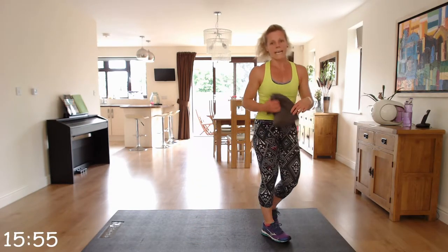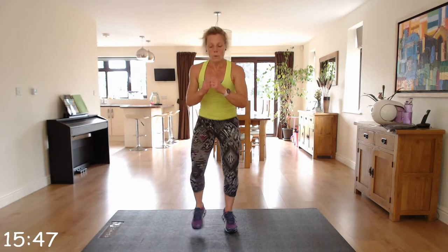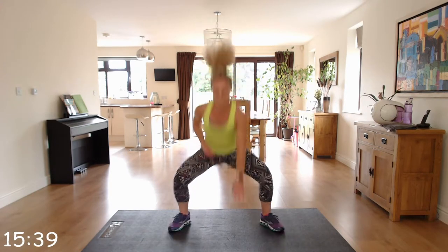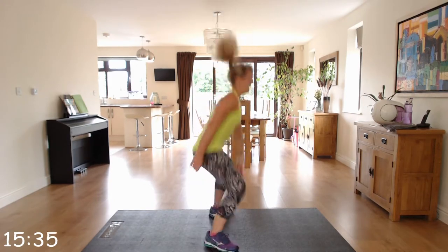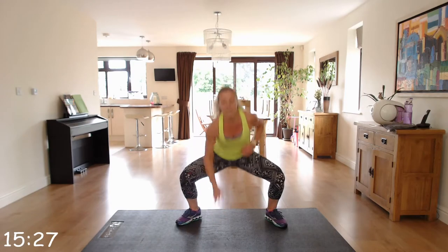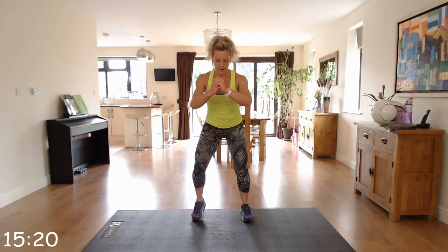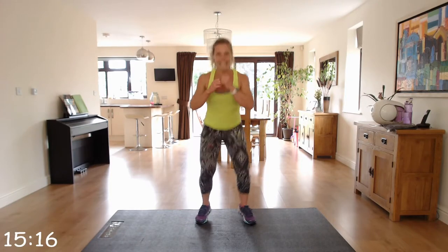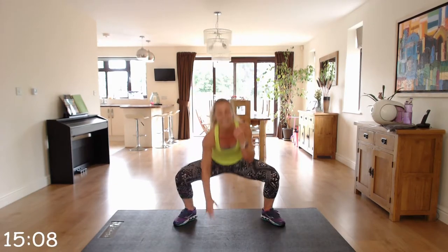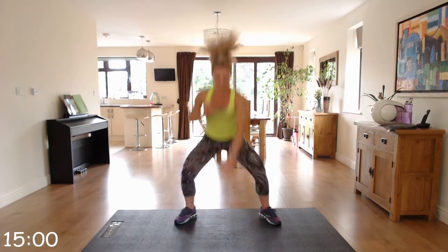We're going into pop squats next — two pop squats into quick feet. So it's: one, two, one, two, three, four. With these pop squats, it's almost a straight down movement — you're not bending forwards. This is straight up and down, and with those quick feet, stay really clean at the bottom.